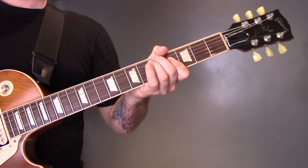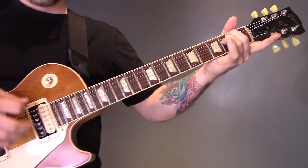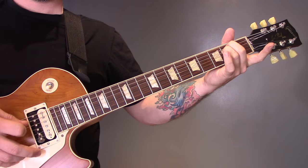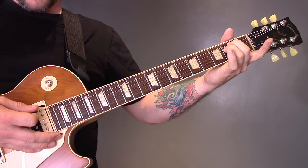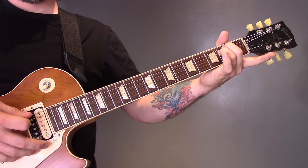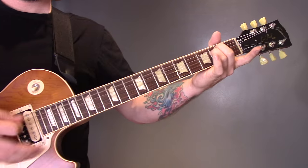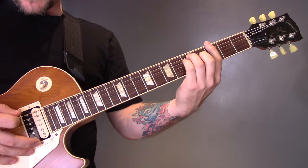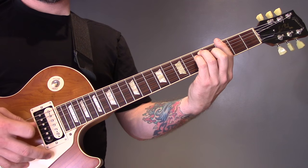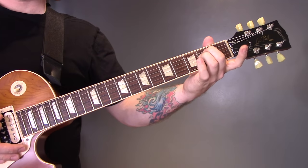Then we've got the same riff but now we're going to play the bottom string as well. Because it's an E minor chord we're going to play the open E as well. So that's E A D G, then we're going to play a G bar chord and play E A D G again, then back to the E minor.